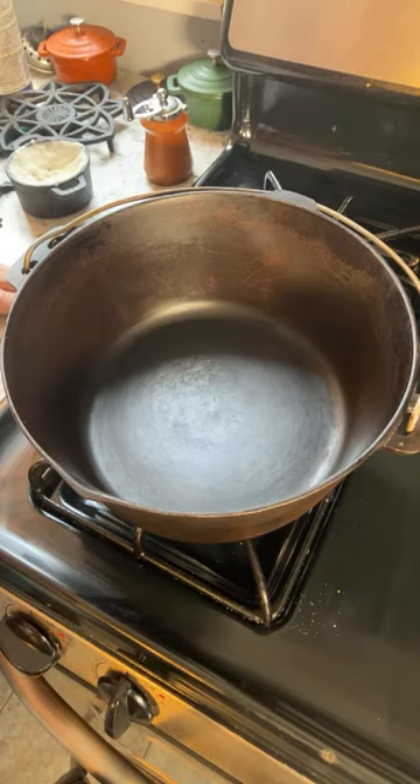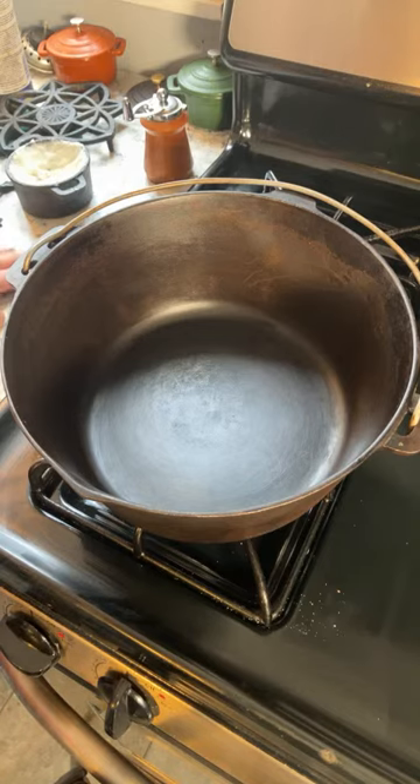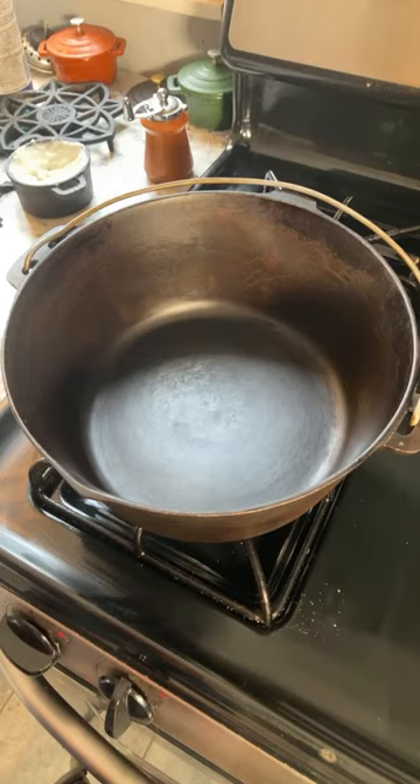I'm not going to go live every time I decide to make something, although I suppose I could. But I'm hoping this will be interesting because I have company coming this evening and I'm going to be preparing a shepherd's pie in this cast iron Dutch oven here.